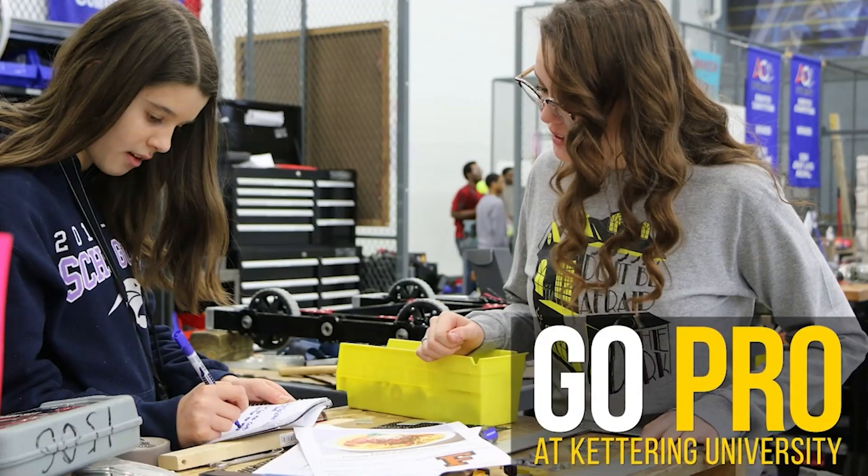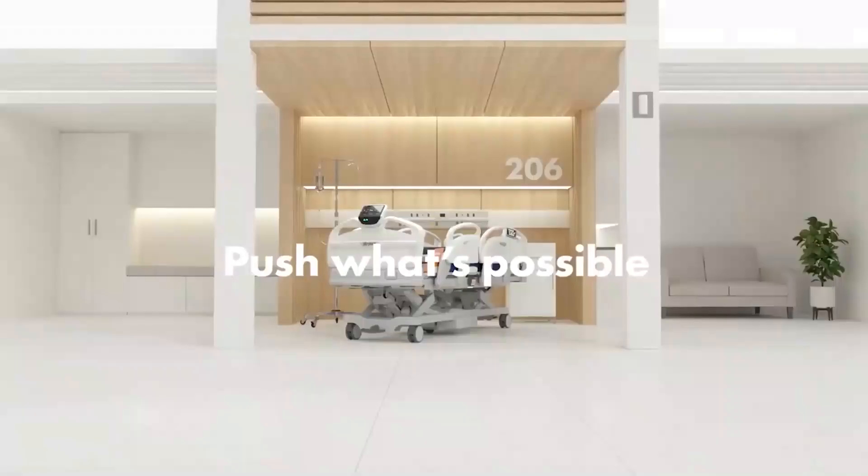Thank you to Kettering University and Striker Careers for their continued support. Learn more at the end of this video.